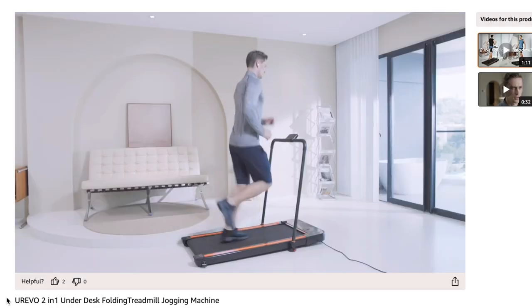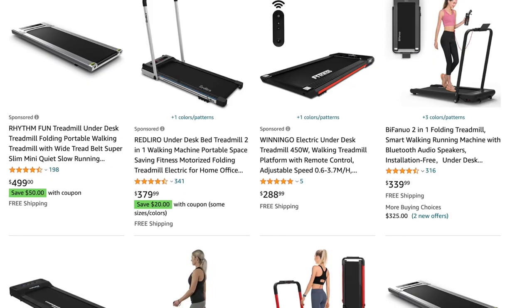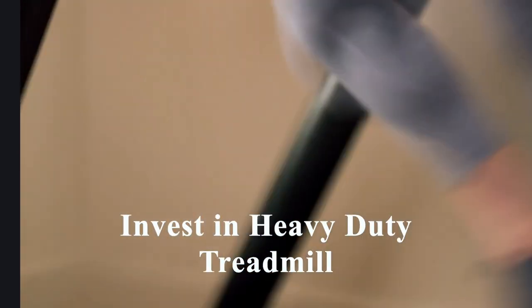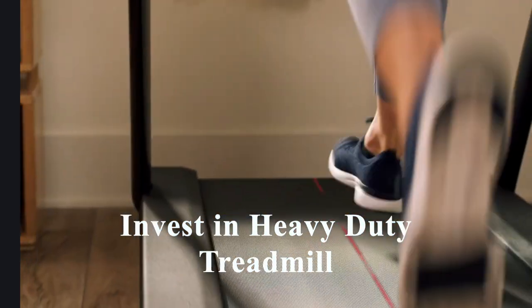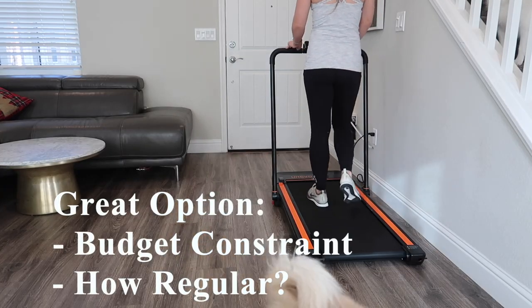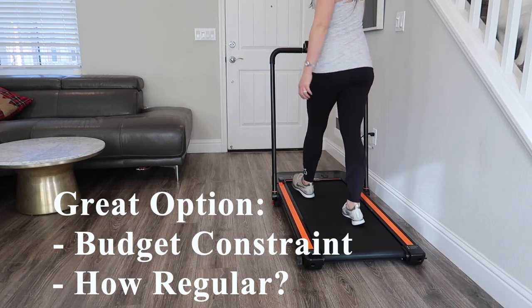For a few cons on this product: the first con is that there is no incline function, however that is typical of most treadmills of this price and quality. Another con is if you're going to use this treadmill daily, you may want to invest in something a little more heavy duty. However, if you have a budget constraint or you're not sure how regular you're going to be on this piece of equipment, this may be a good option for you.